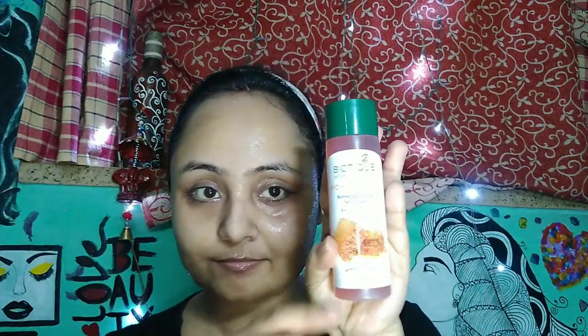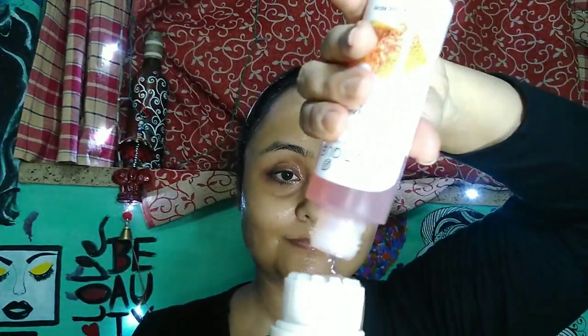After that, I am taking another cotton pad and some Pond's Micellar Water to clean up my makeup. You should do this even if you did not wear any makeup on your face. Then wash your face with plain water. Then I am taking my facial brush and a few drops of Biotique Honey Foaming Face Cleanser and gently massage it on my face, then wash with plain water. You can use any facial brush — it is easily available in the market or online. Or you can also use your hands.